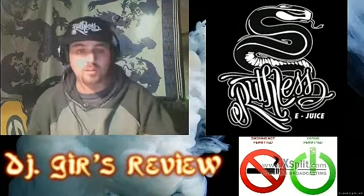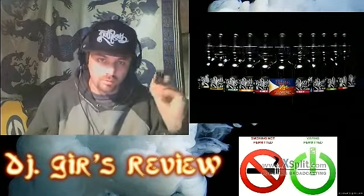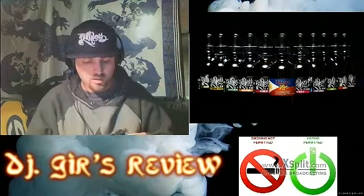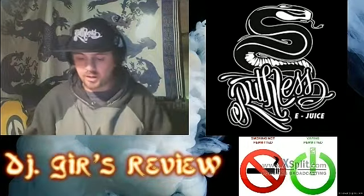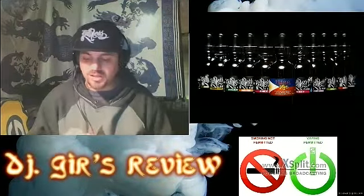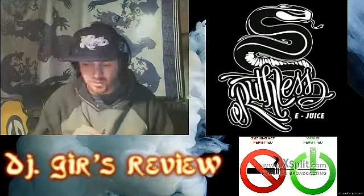Hey guys, and welcome back to DJ Gers Review. Second segment: Ruthless E-Liquid. And this today will be on Rise, and that is a Mango and Leche, which I'm assuming is milk or something of that nature.